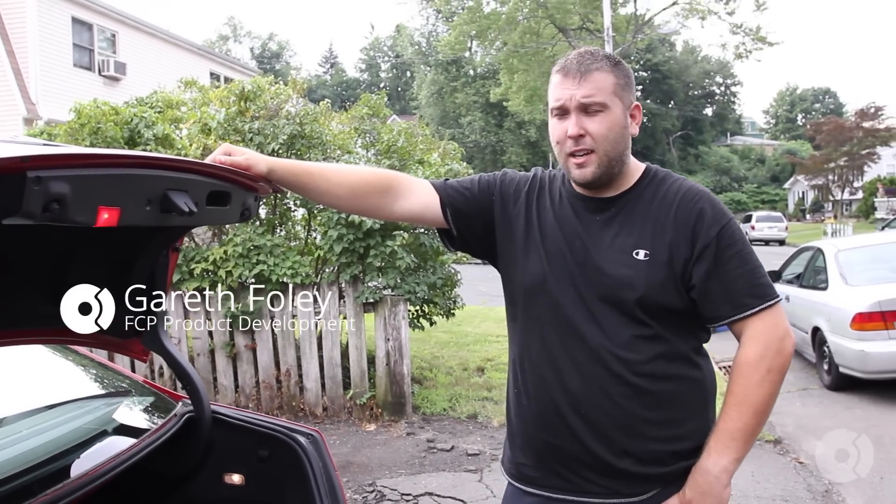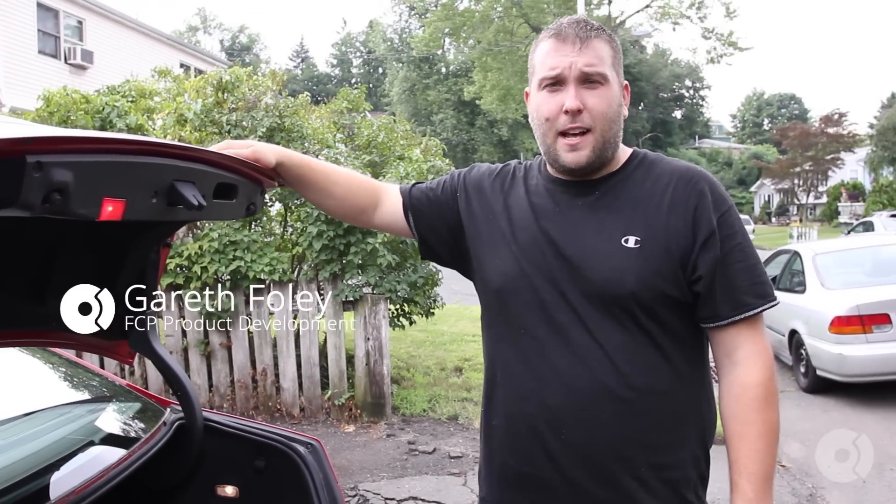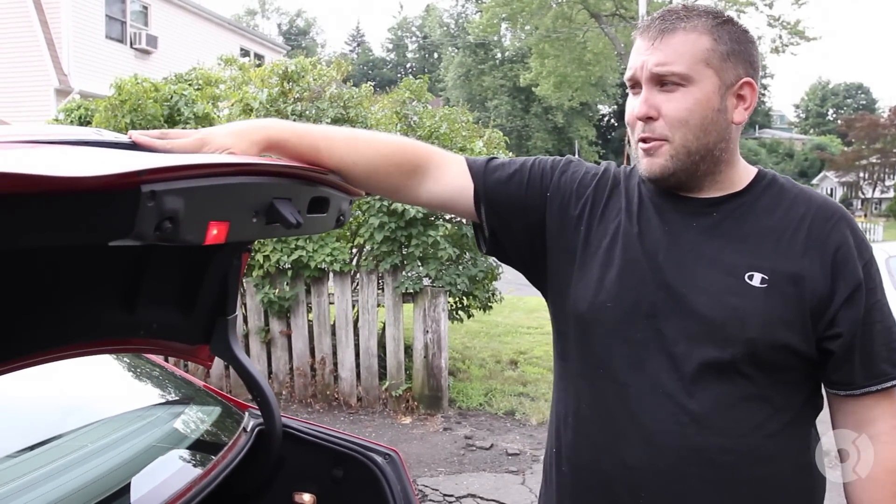Hey everybody, Gareth with FCP. Today I'm going to be taking you through the steps on how to replace the license plate light on a Mercedes C300.